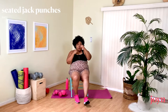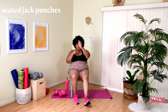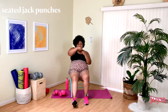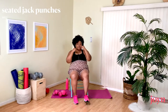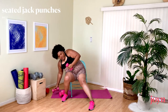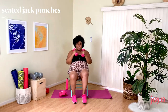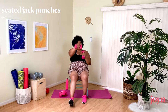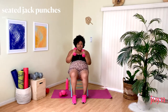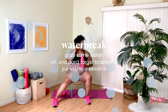Coming into our Jack Punches — punching in front and bringing the foot forward with each punch. Sit up tall and give me power. You can hold lightweight weights if you want. This is our last move of this set before we take a water break — just make sure you don't hit yourself in the face if you're using weights. Put the weights down, grab a sip of water. That is Round One.